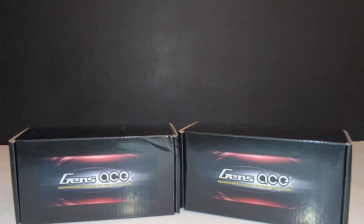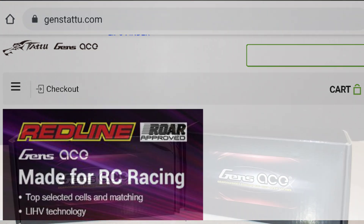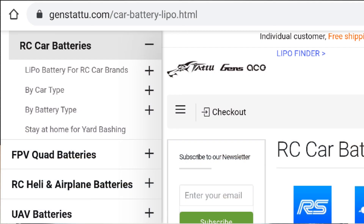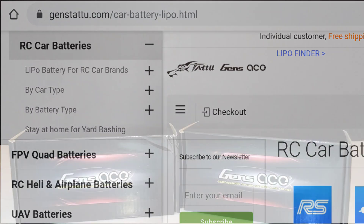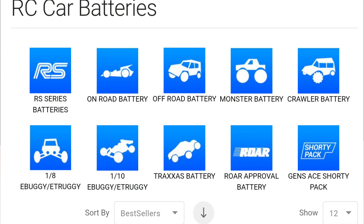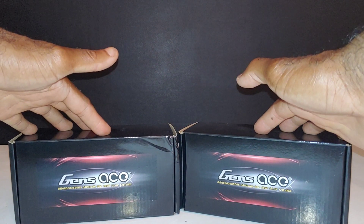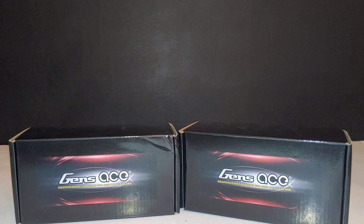There's a link down in the description if you want to check out their site — they have a whole bunch of different LiPos for tons of different applications. They have it sorted so you can pick the type of car, the terrain, on or off-road, and also sorted by brands, which made it easier to select the LiPos and the car I was going to use them in.